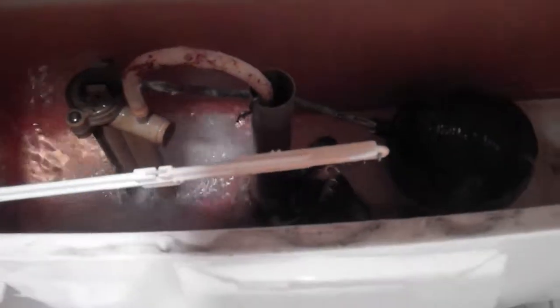Here we go. Whoa! It's sprayed. I guess that's why the tank lid is wet on the bottom. The tank lid was wet when I took it off — that probably is why.